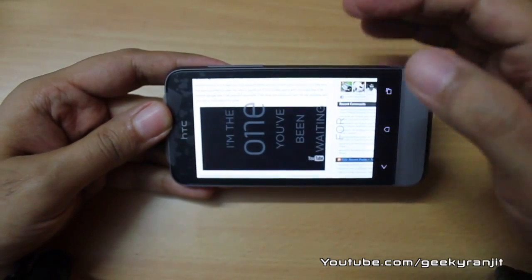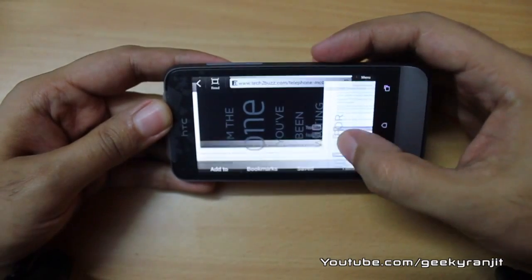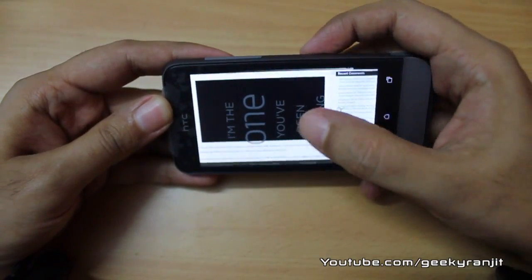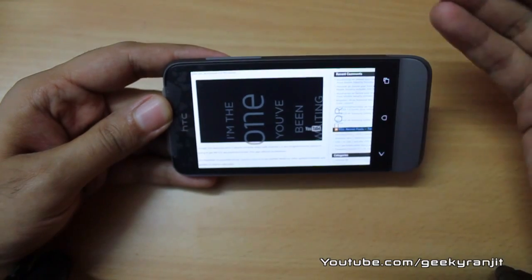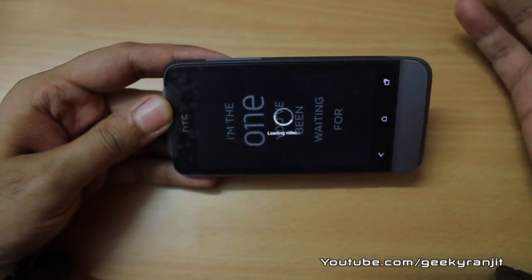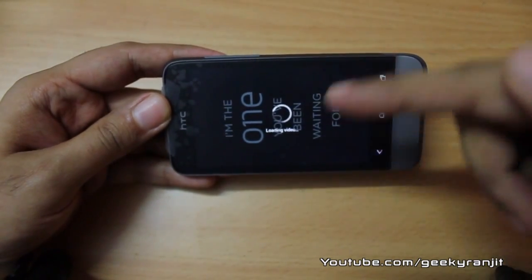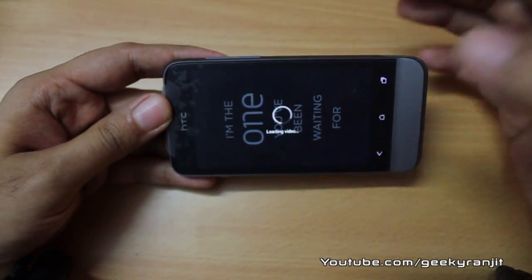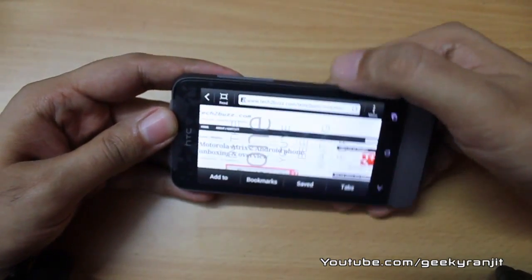I'm not sure if this is an Ice Cream Sandwich issue — I'll be testing other phones including dual-core phones with Ice Cream Sandwich to confirm. But as of now, Flash video playback in the browser is very hit or miss and really choppy. Moving to full screen didn't help — it just kept loading.